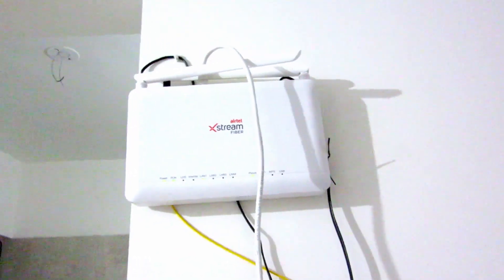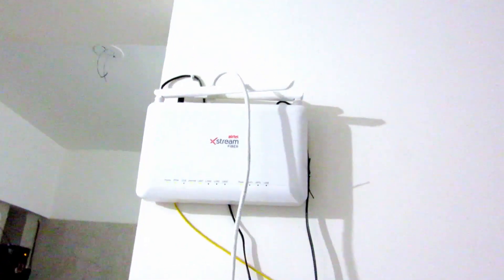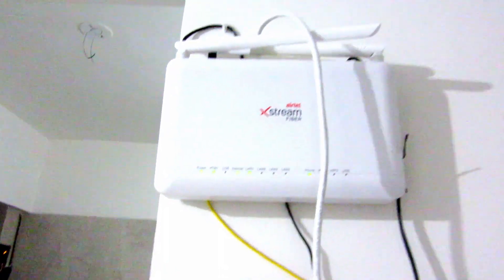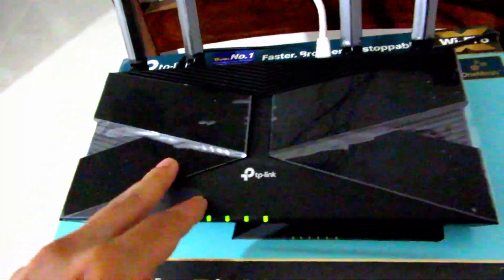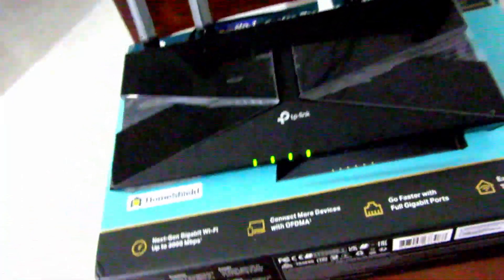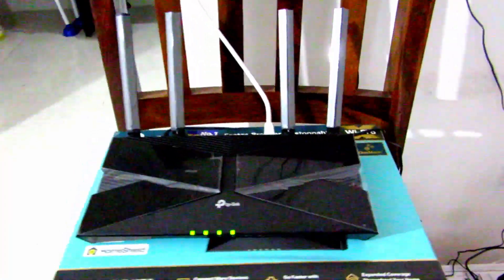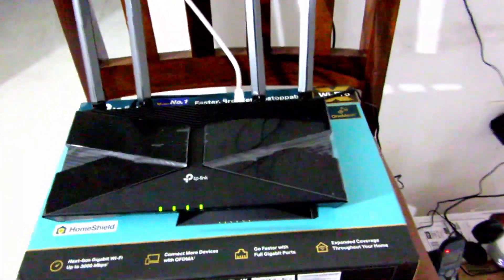Use the Airtel Xtreme fiber router only as a modem — do not use it as a Wi-Fi router because you will not get full speed from your plan. There is something wrong or inefficient with it. But now with the TP-Link connected, I'm getting 120 Mbps consistently. I hope this helps — if you have any questions, let me know. Thank you for watching!